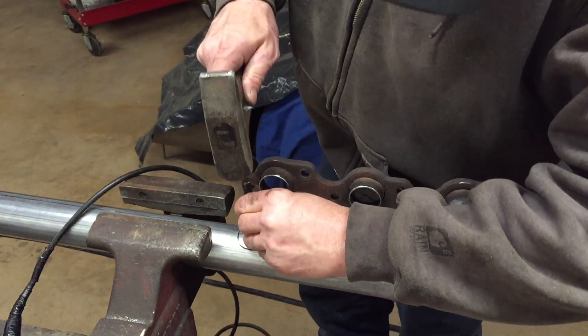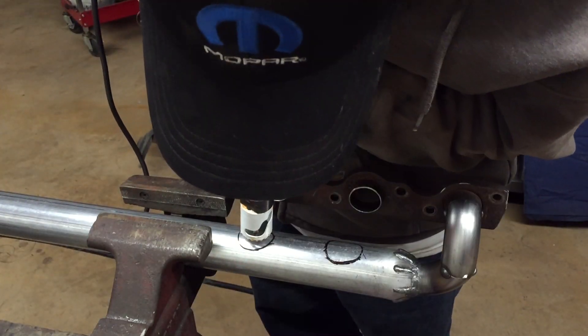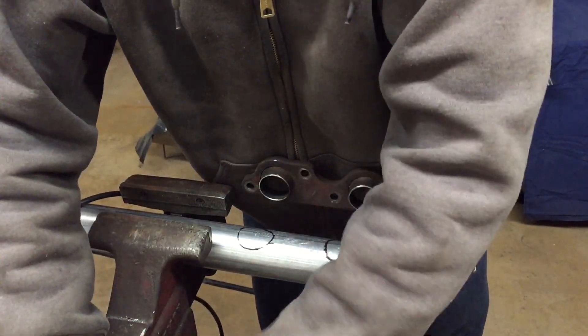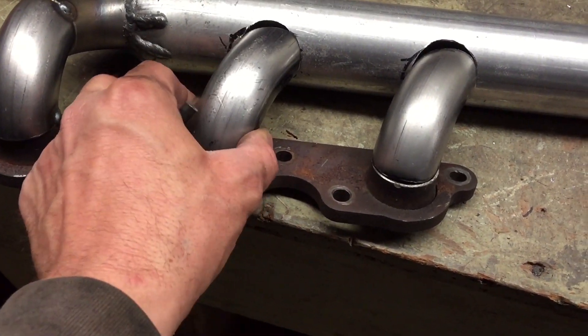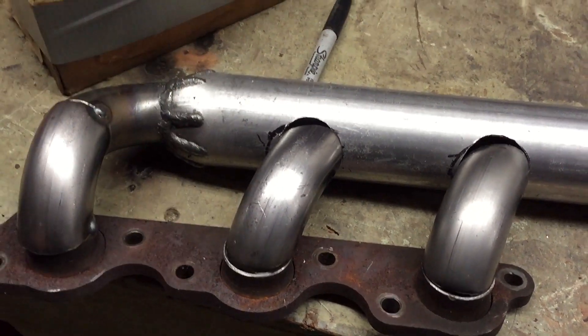Looks good — it sure did work! That's what I'm working with now: got my holes in there. Got these lined up — there's a little gap right here but it's definitely doable. I'm gonna tack that up and put it back on the engine to see how it looks. Then tomorrow I'll start on the second one.